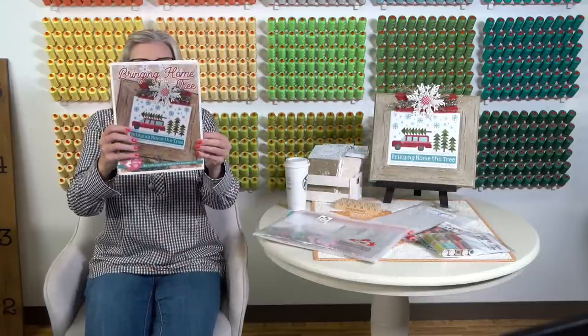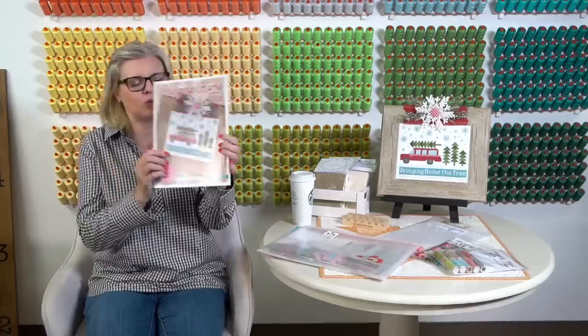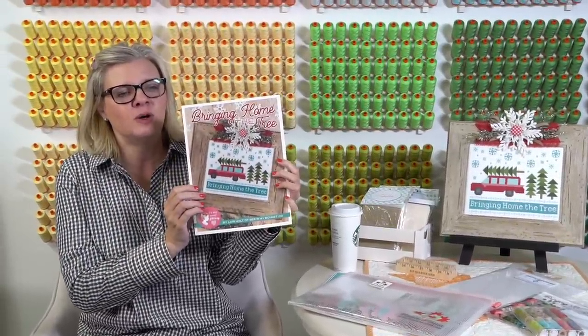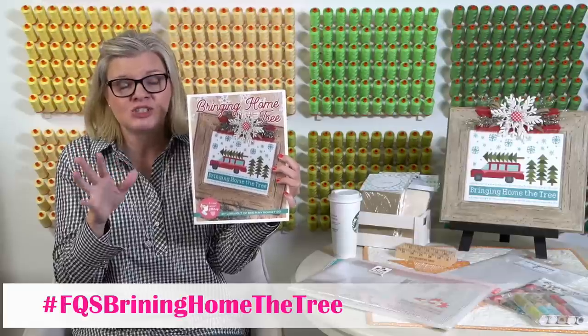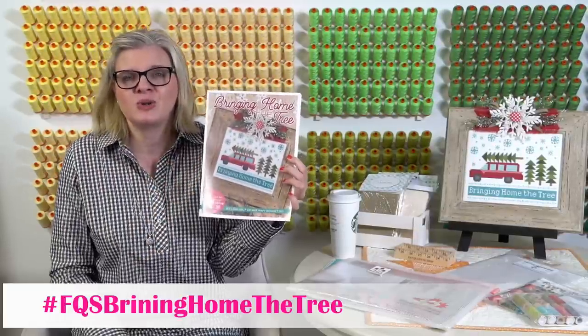It's by Lori Holt and it is called Bringing Home the Tree. This is in one of her quilt books and it got a lot of attention on social media. A lot of people really liked it because it's vintage, and obviously that's what Lori's known for. So she turned it into a cross stitch.